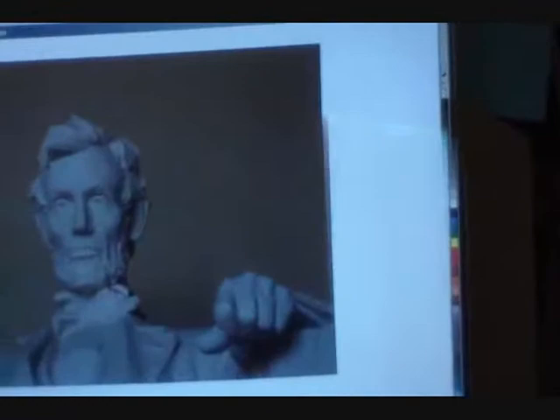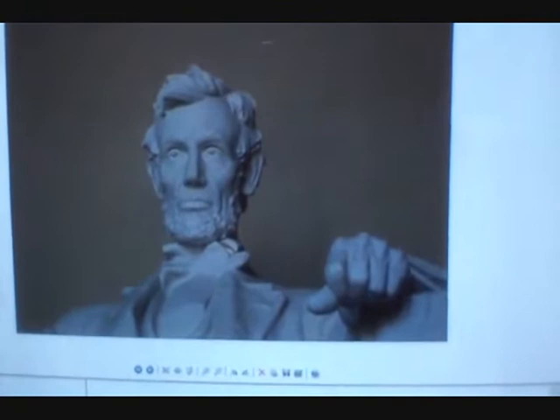Anyway, I wanted to show you some nice pseudo 3D and how I do it. Here's a picture that I downloaded from Google Images straight off the web. So I take that picture into Corel.